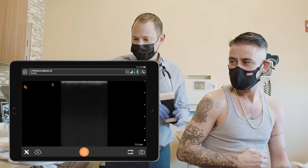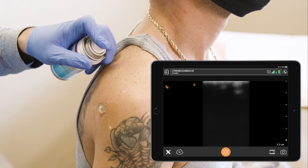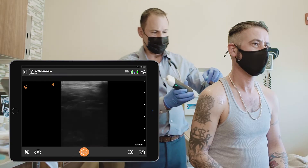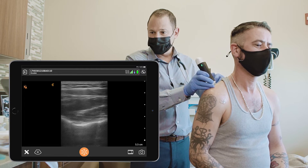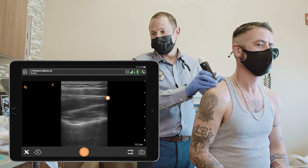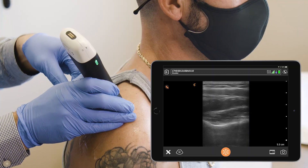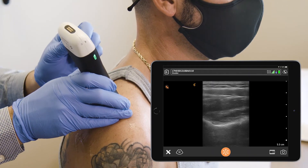Now we're going to find the suprascapular nerve and perform a suprascapular nerve block. The first muscle layer is trapezius, and the supraspinatus is underneath. The suprascapular nerve is under the transverse scapular notch, and there's a blood vessel next to the nerve which you may or may not see.